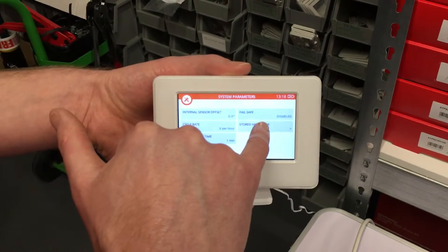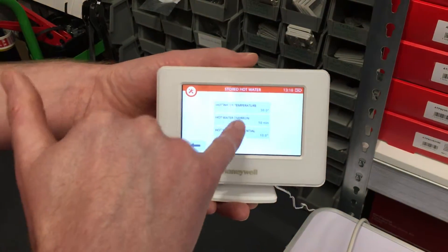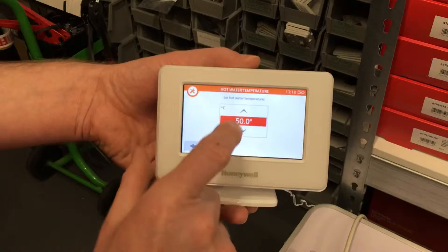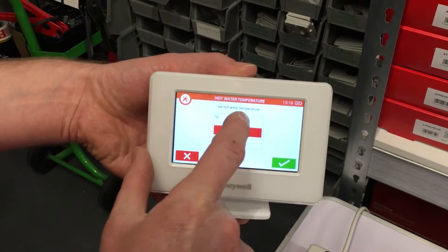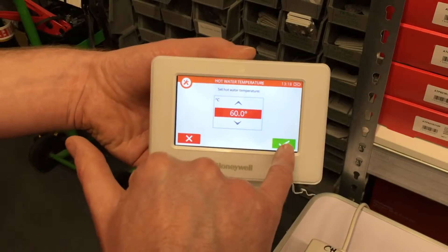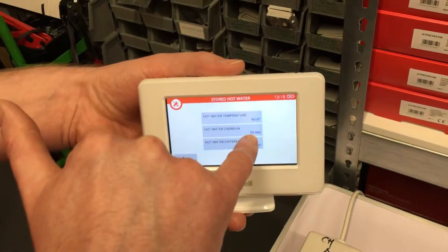Go to system parameters, then stored hot water. You'll see the temperature has been set to 50 degrees. I'm going to put that up to 60 — press the green tick — so it's now set to 60 degrees.